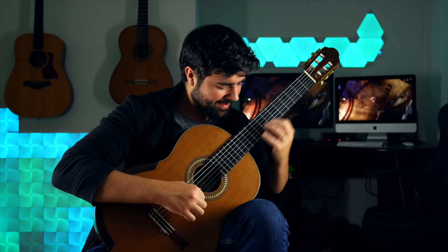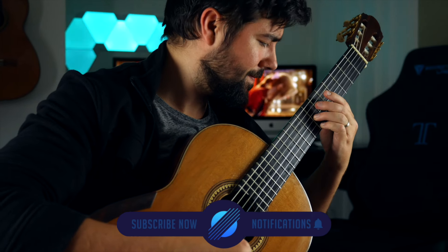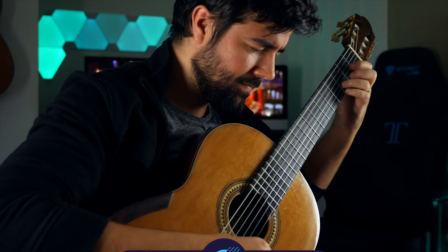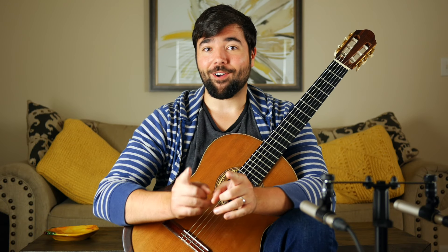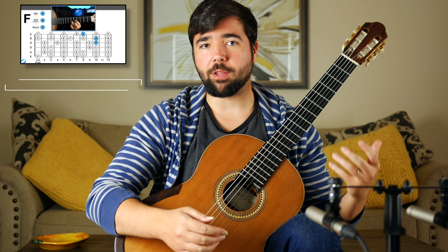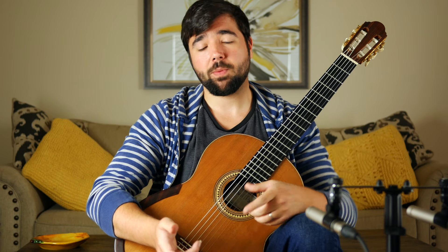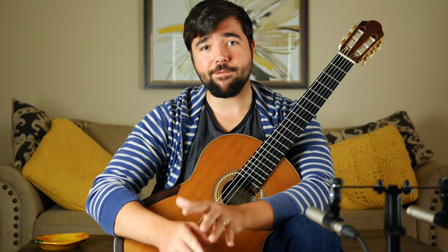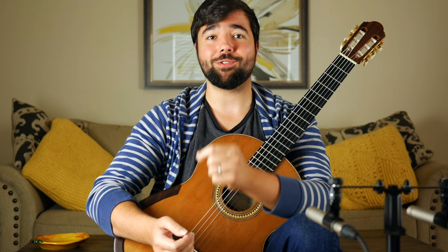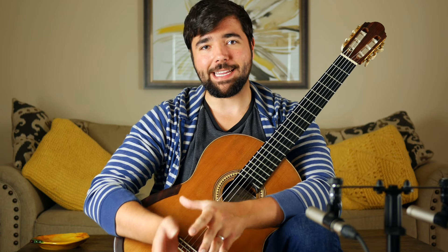Today we're talking about tremolo. Tremolo is a classical guitar technique in which your A, M, and I fingers all play the same note in quick succession, creating a seamless, flowing, continuous melody. It's a beautiful effect and it creates a sound and a mood that's really unique to the guitar. But the problem is it's really hard. I'm not going to make empty promises about how developing a good tremolo is easy — no matter how you spin it, developing a great tremolo is not easy, but it can be simple. And that's the game changer.